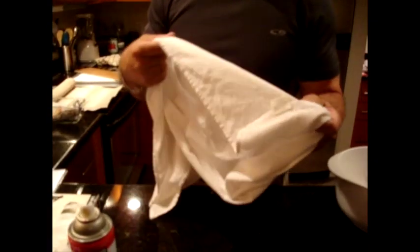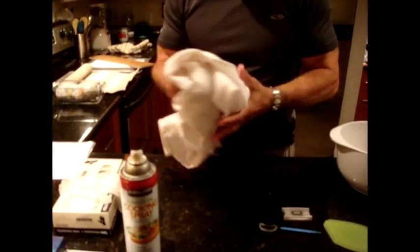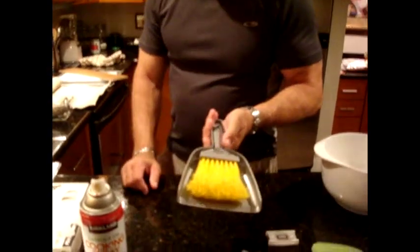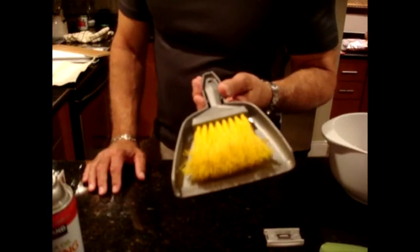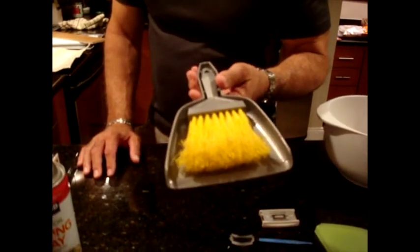Instead of using standard dish towels, I bought a dedicated set. The reason is the dried dough sticks to dish towels — if you have a terry towel, it's going to ruin it. So I'd rather ruin these and keep them dedicated for baking. You never bake on baked crumbs in an oven — you always wipe clean and bake clean. I always brush the oven out before I bake anything.